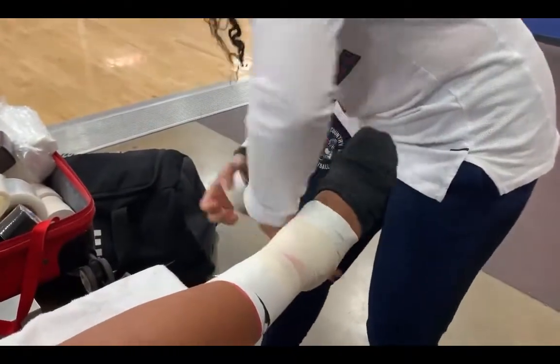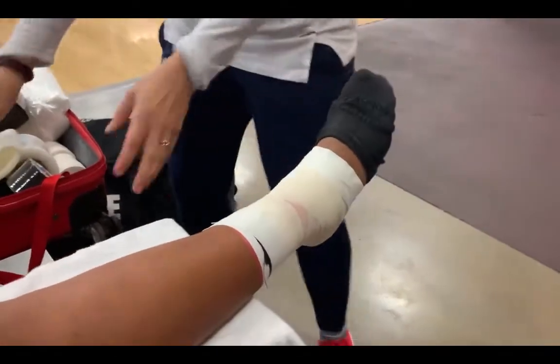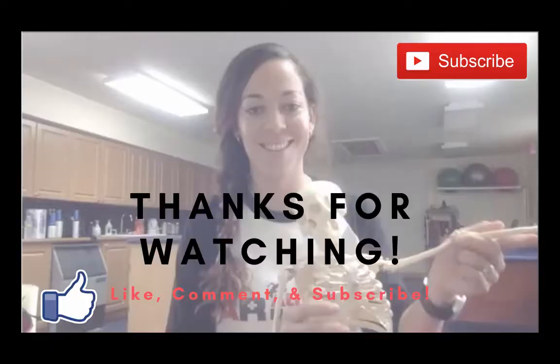Finally, I'm going to anchor again with white tape at the top and the bottom. This is a great functional tape job — it's for a basketball player, it's not too tight, it supports the Achilles, and it really does a great job.